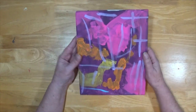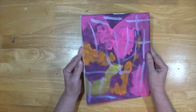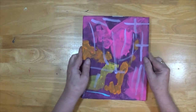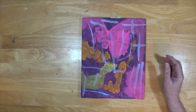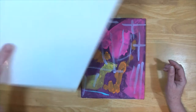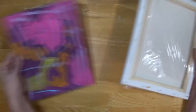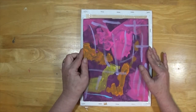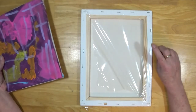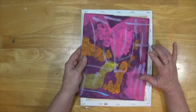We are going to do it just like the reverse canvas, only because I really don't want to lose anything on here. I am going to take a larger canvas, this right here, and I am going to use this wood frame on this.